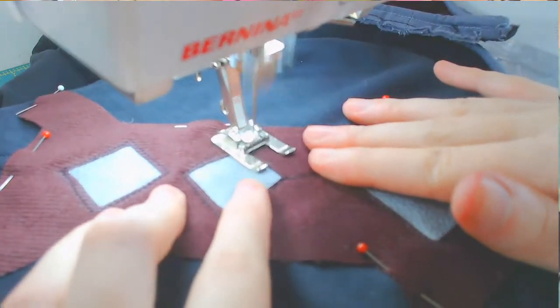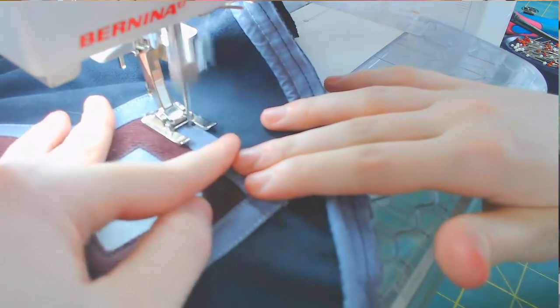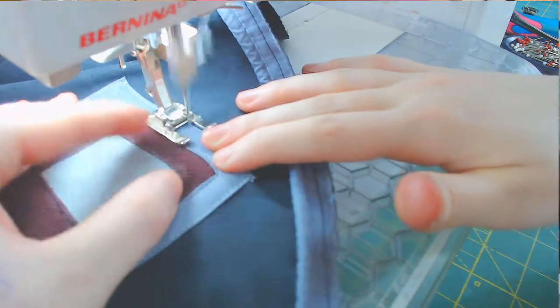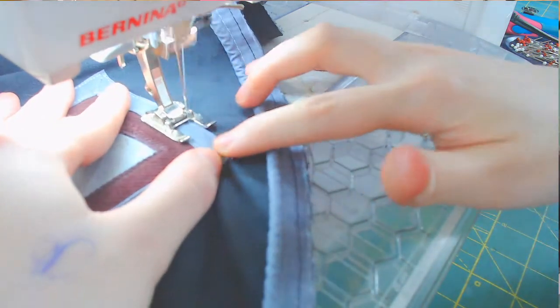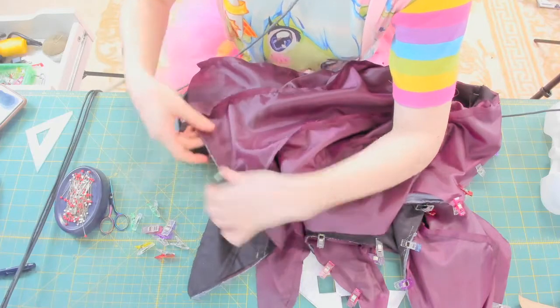Before adding the lining I'm sewing on this detail piece to the back to avoid having stitching show through the lining. This used the exact same techniques as earlier for turning corners in bias tape and sewing them evenly along the edge. Now I can clamp the lining to the outer layer.